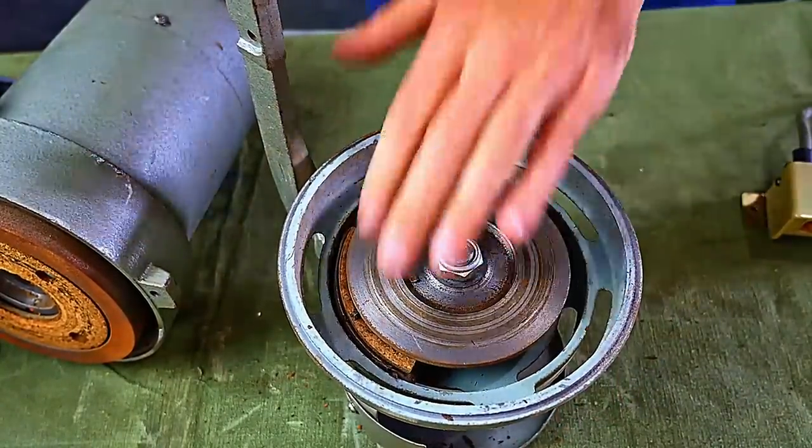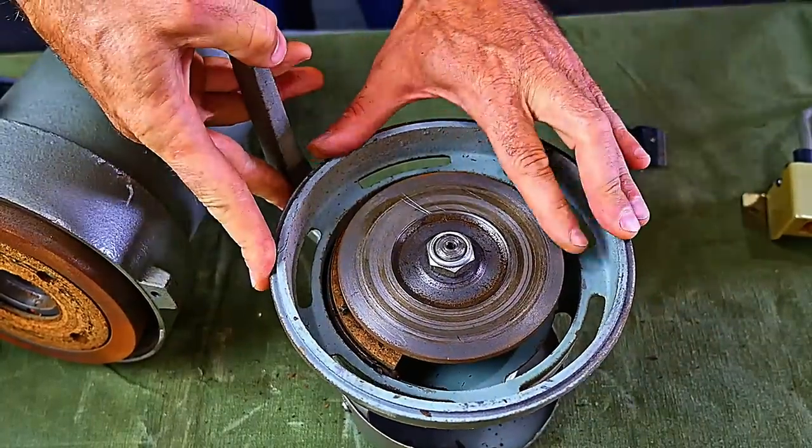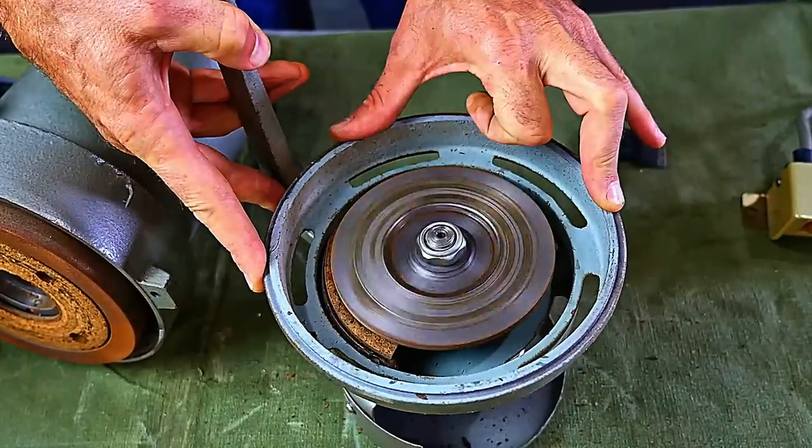Behind the pressure plate, you can see a bit of cork. That's the brake. That engages when you lift your foot. You can also press down with your heel for even more braking power.